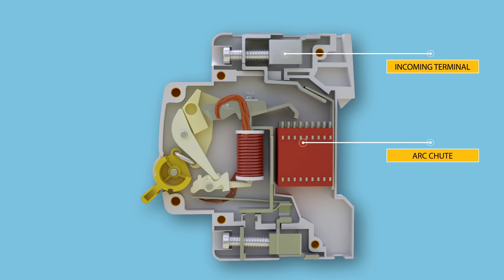The next part is the arc chute. An arc chute is a stack of mutually insulated parallel metal plates which divide and cool the arc. The bimetallic strip is part of the thermal tripping arrangement, around which a heater coil is wound to create heat depending on the flow of current.